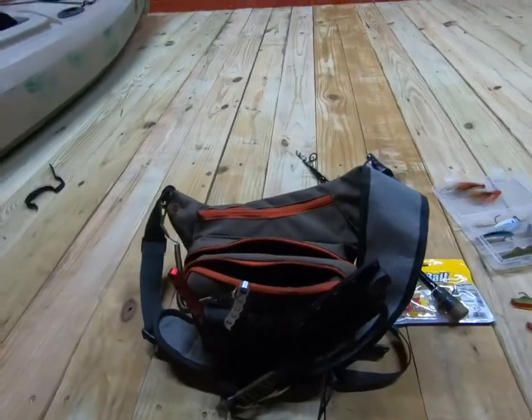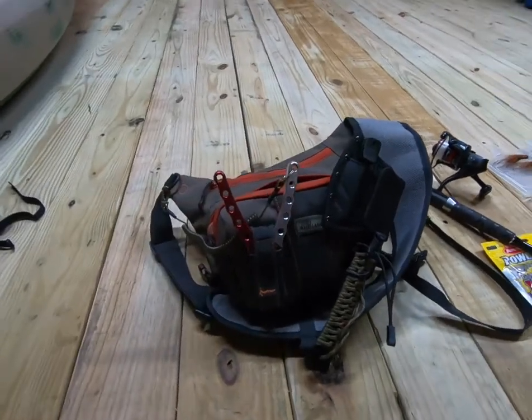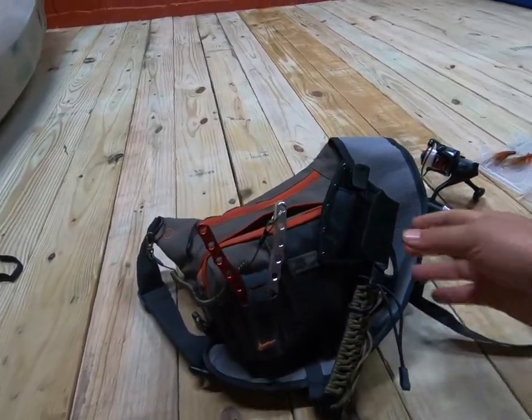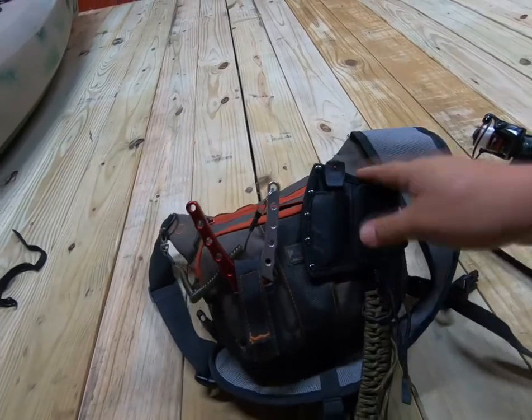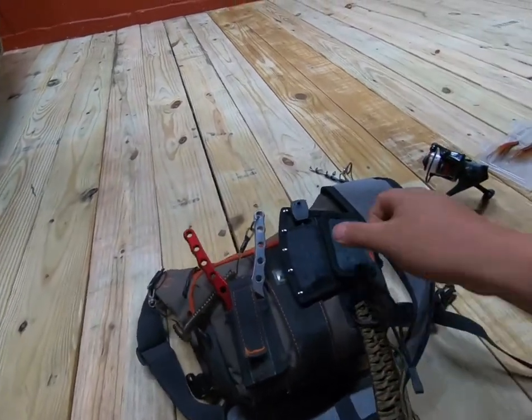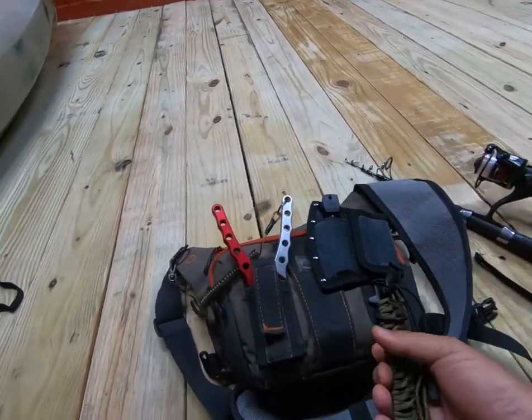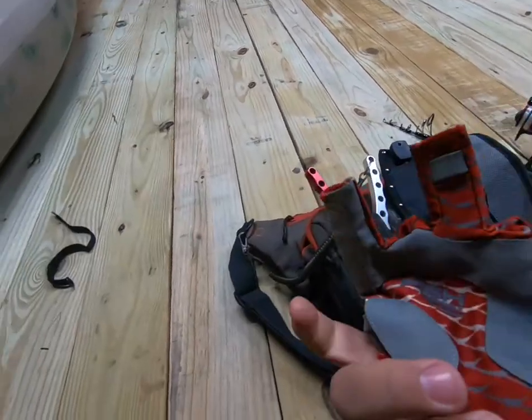This is my carry bag — the one I take with me everywhere when I'm walking, wading, or kayaking. First of all, some kind of knife. Sharp objects, branches, or just anything in general — you never know when you could use one. It has a nice grip.